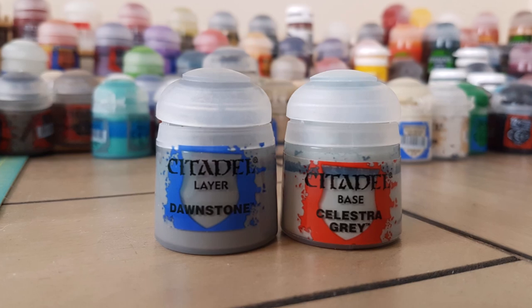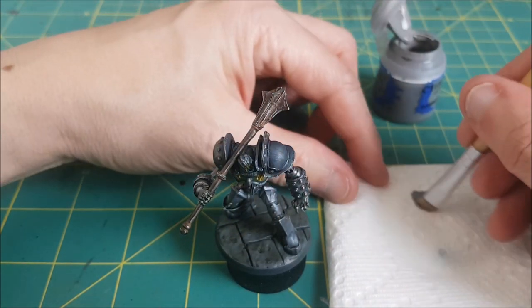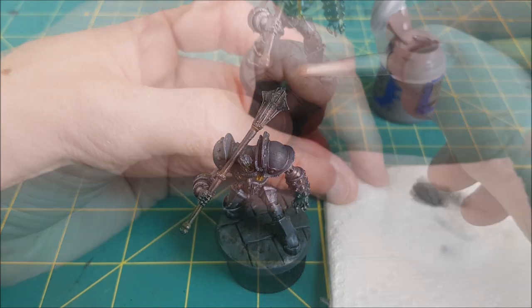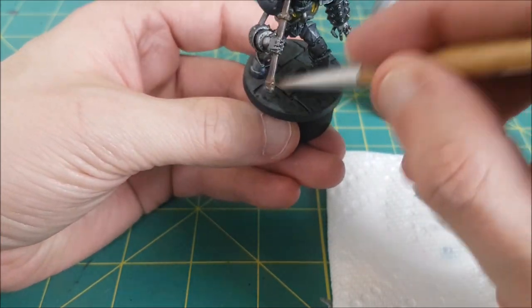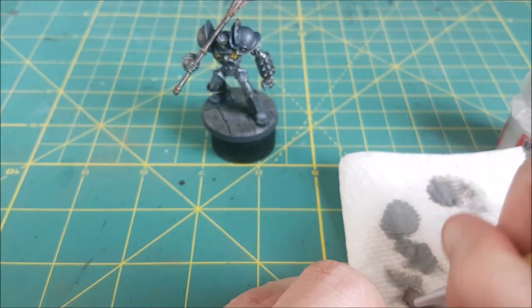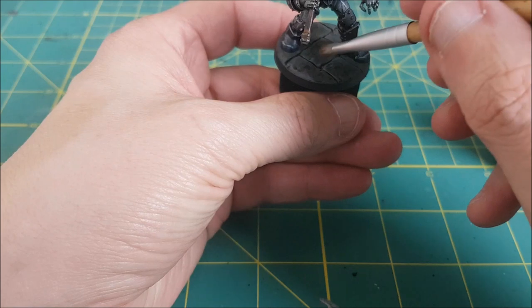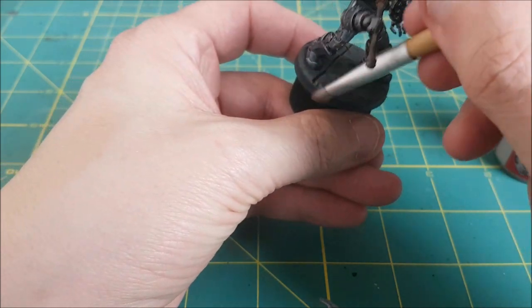Next I'm taking a couple of light grey colors and dry brushing over the stones. First I'm using Dawnstone and this is going over the entire surface of the stone. Then I'm going to finish with Celestial Grey, trying to just focus this on the edges of the stones. Once I'm done with that, I'm spraying the whole thing with a matte varnish.